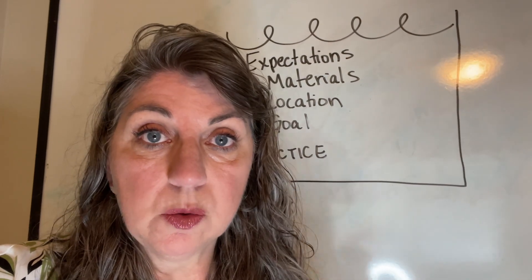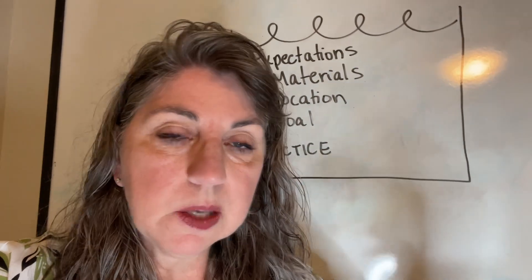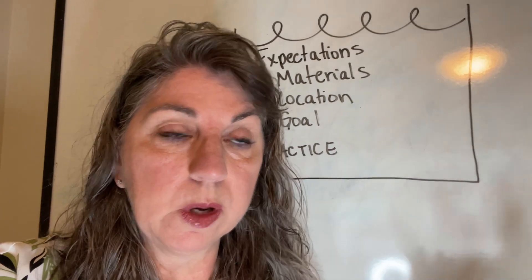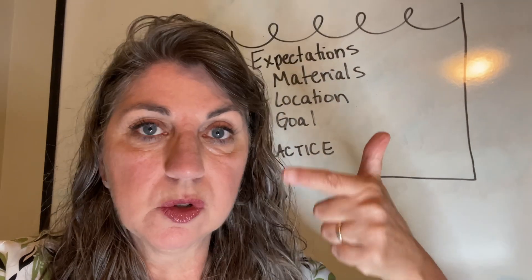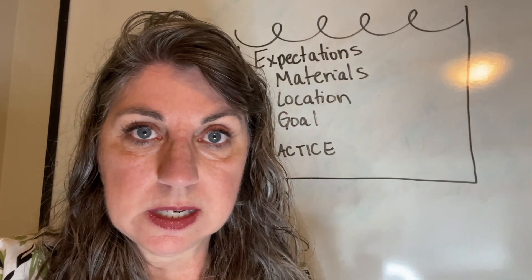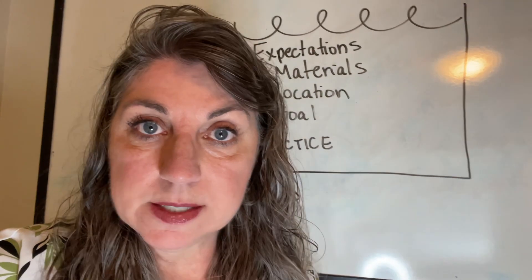Practice them coming to the math table. When we're sitting at the math table to do math, we need stuff to actually do math — sharpened pencils, paper, calculators, manipulatives, whatever it is. Go ahead and gather those materials and sit down.